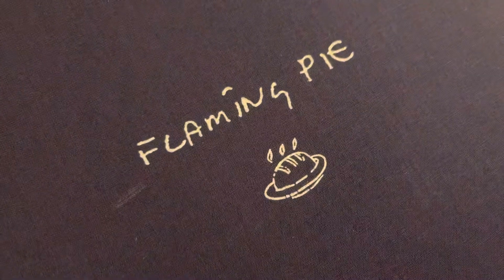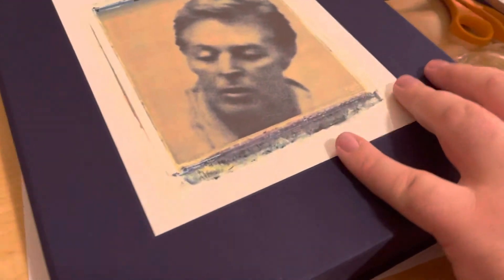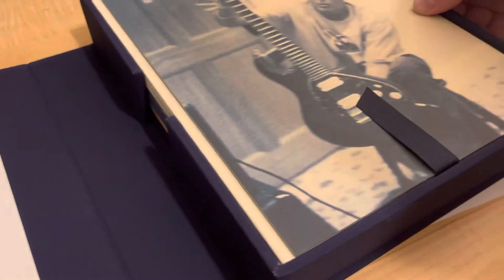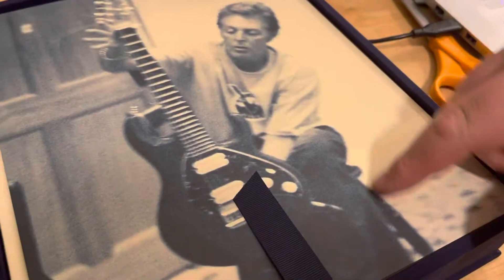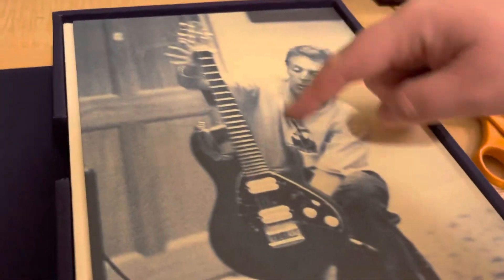Here's the back — it has a pie on it, it says Flaming Pie. This is the side — you can read Paul McCartney, and it says right here Flaming Pie by Paul McCartney. Let's see how we open this. Here we go. This side has got the album cover, but this is kind of like the bigger picture and the album cover is only this part right here.